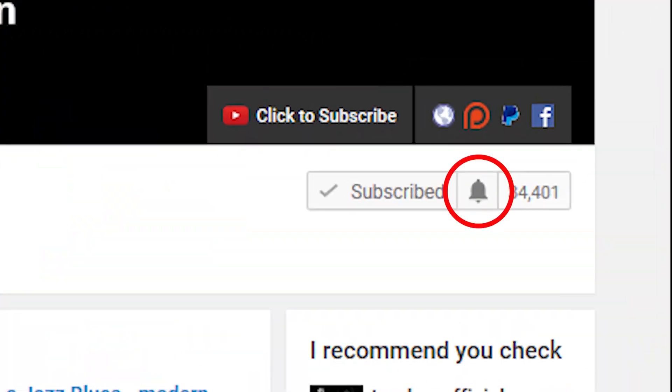If you wanna learn more about jazz guitar, improve the way that you solo, check out some interesting chord voicings or arpeggios, then subscribe to my channel. If you wanna make sure not to miss anything, then click the little bell notification icon.